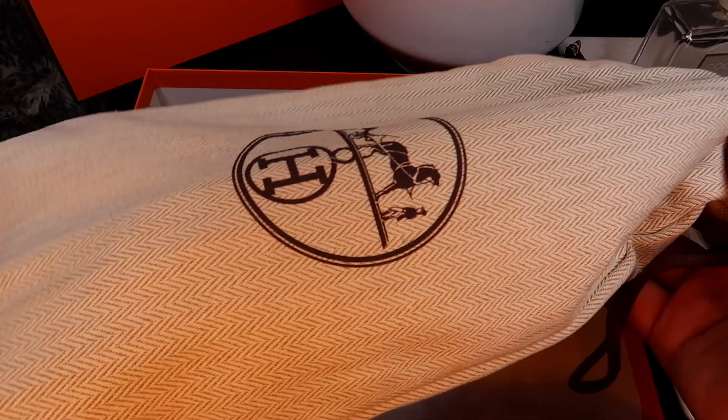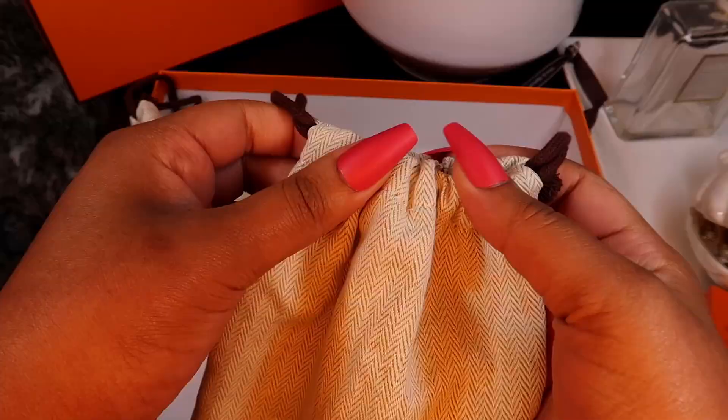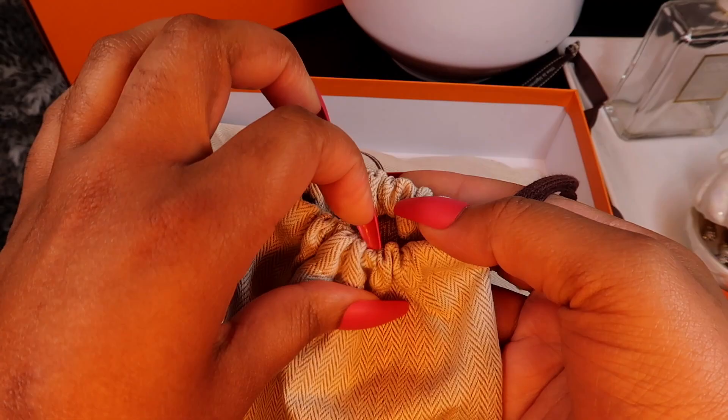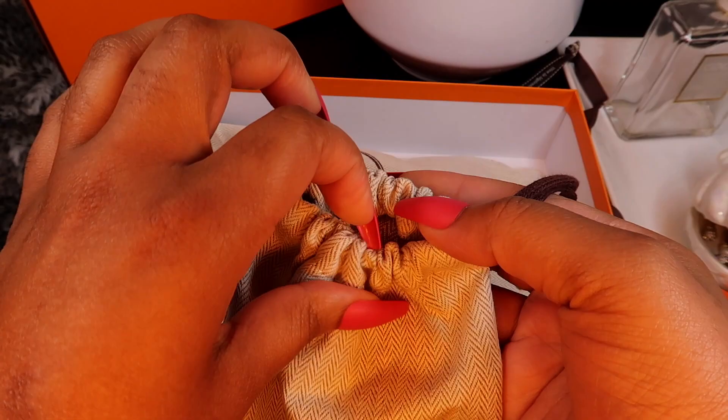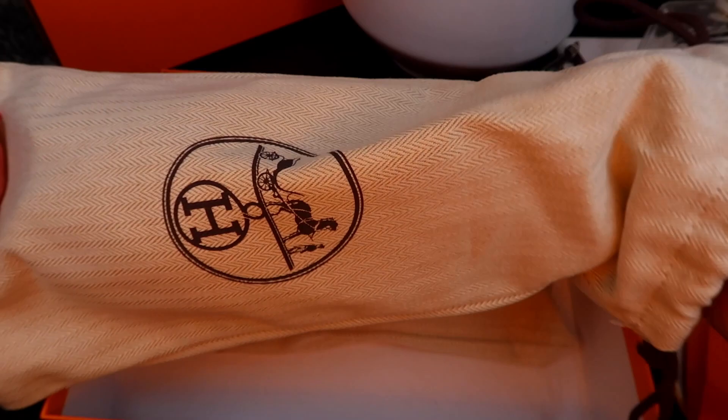Okay, here they are! Can you guys guess what color I got? Comment down below in the comment section. They come separately packaged in two separate shoe bags, and these are really really good quality shoe bags with a drawstring and the classic logo.